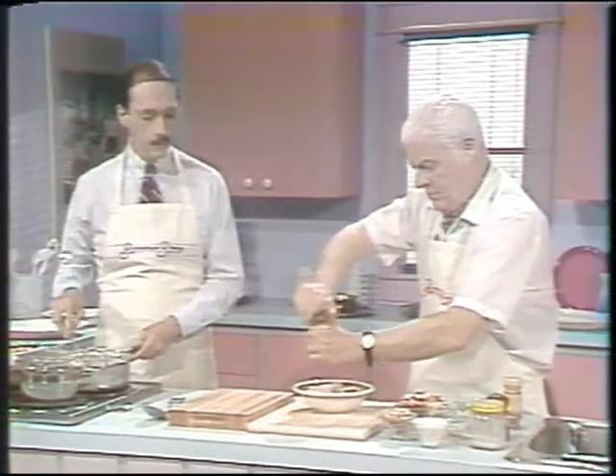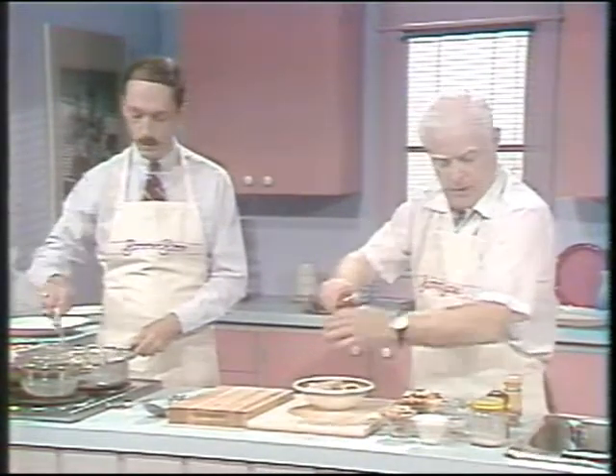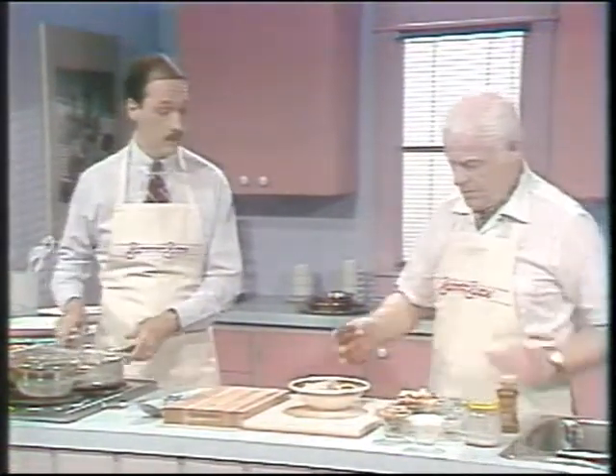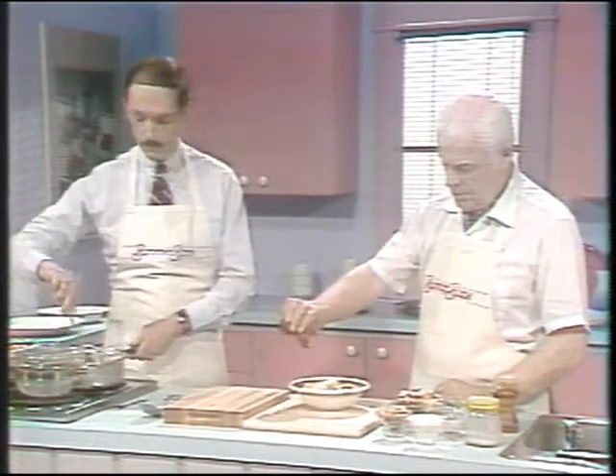We need about a quarter teaspoon of pepper. That's about enough. Okay, we don't want to make it too hot because we've got all these other spices to go in here. And about half a teaspoon of salt, I suppose.